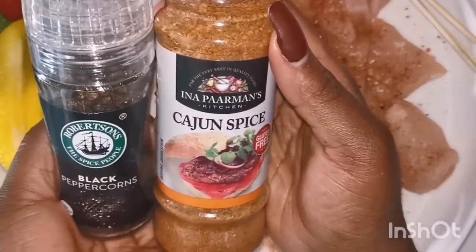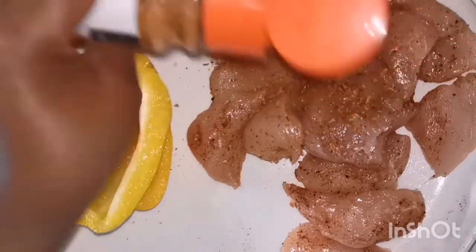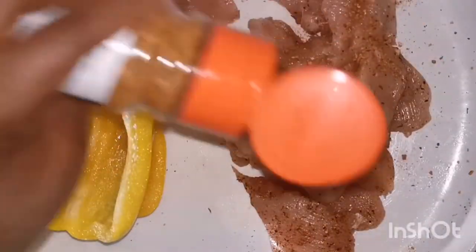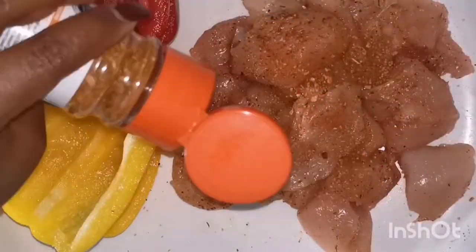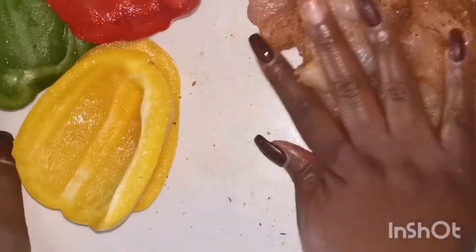I was busy making braai because of load shedding, so this is another tip for us South Africans — if you have load shedding at home and you're trying to have a good meal, just use your braai stand and you can have a full meal. I'm only going to show chicken kebabs, but I've already made inyama, red meat, and I'm sure it's simple for everyone — it's traditional braai meat.